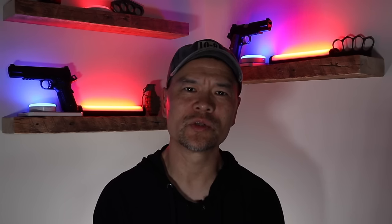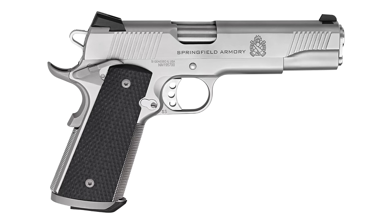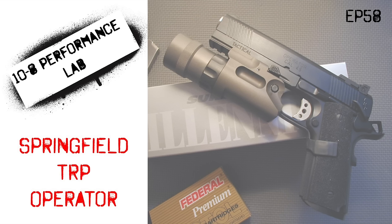The legacy lineup of the TRP includes two 5-inch guns: a black 5-inch government model and a stainless 5-inch government model. And also my favorite of the lineup, which is a 5-inch cone barrel full rail TRP operator. You can see my retro review of that one from the original pre-production model I had on hand way back — it's on episode 58 of the 10-8 Performance Lab, and I will put a link up for you right here so you can go check that out.